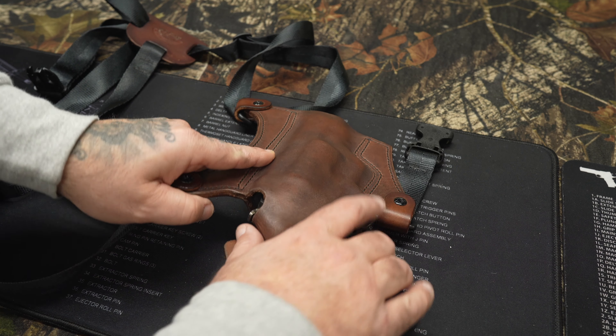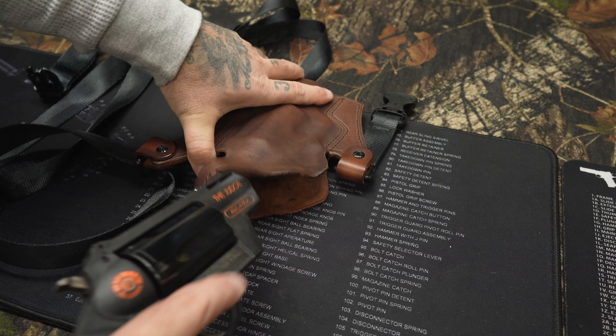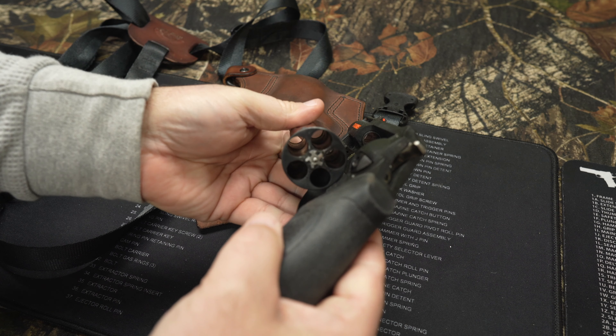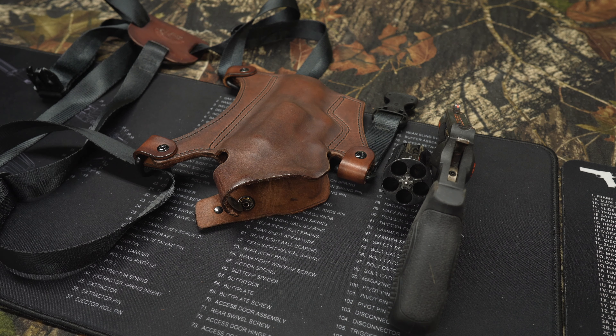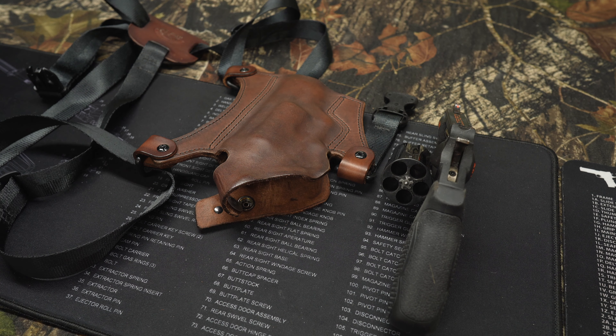First thing we're going to do is take the Public Defender Poly out. Make sure it's clear — which it is, it's safe, five holes there. I like how it stands up when you open the cylinder on that old .410 — big .410 shotgun shell cylinder.